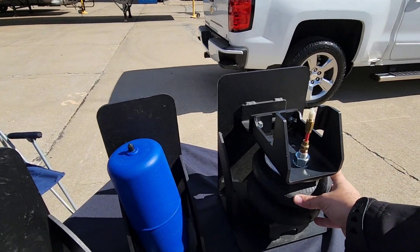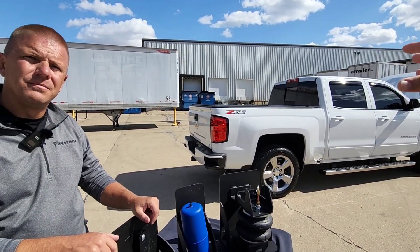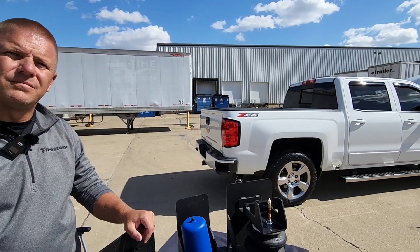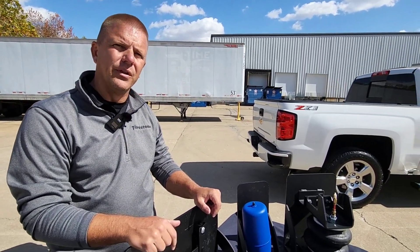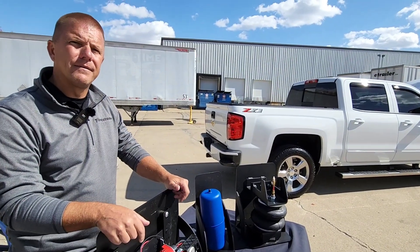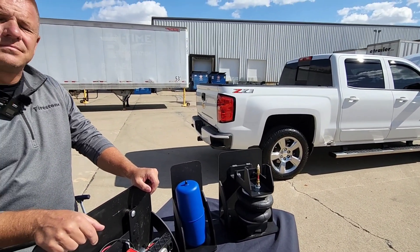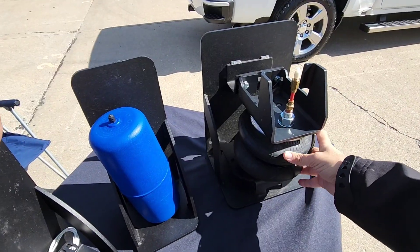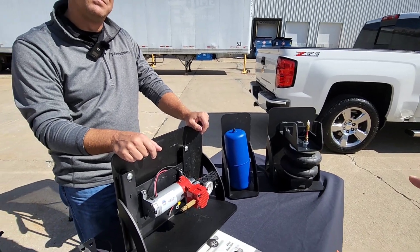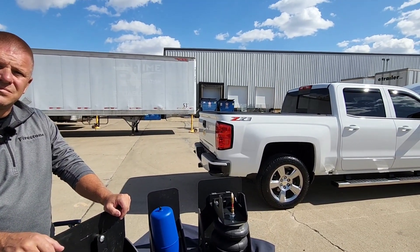When we talk about payload — let's say you have a half-ton truck with 1,600 pounds of cargo capacity. The airbag system can technically support up to 5,000 pounds, but you never want to exceed the 1,600 pounds listed on the door sticker. Some people do load beyond the specs to level out the truck, but then you risk overloading your tires, your axle, and the unsprung weight. These airbags just help you have a better and safer overall towing and hauling experience within the truck's recommended ratings.